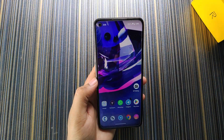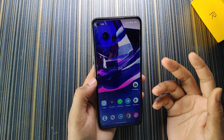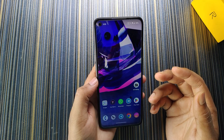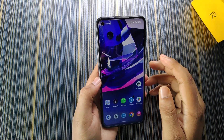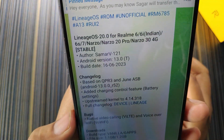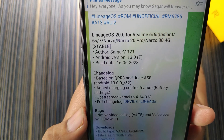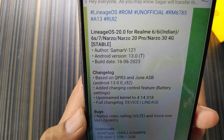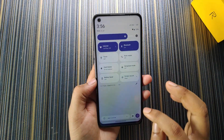The third feature is the screen-on time — yes, we get 8 hours of screen-on time, which I will show in the battery section. Now about the credits: the author of this build is 'just always summer v121', the build date is June 16th, and this is for Realme 6785 devices.